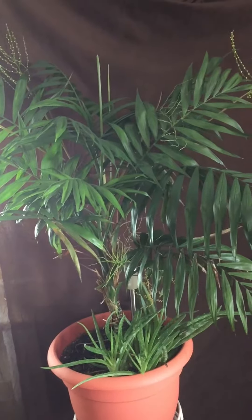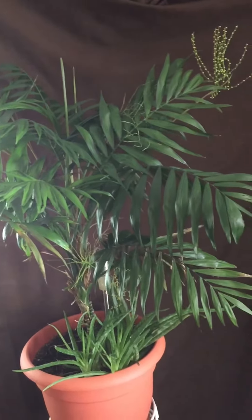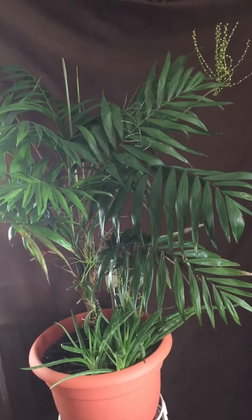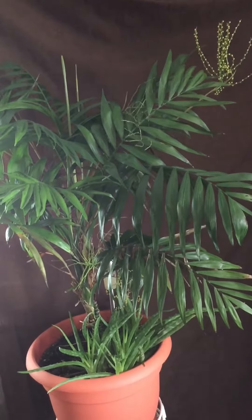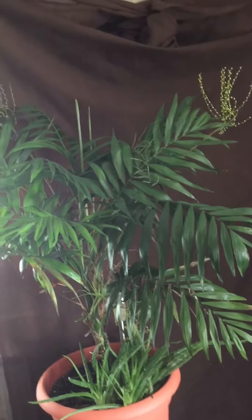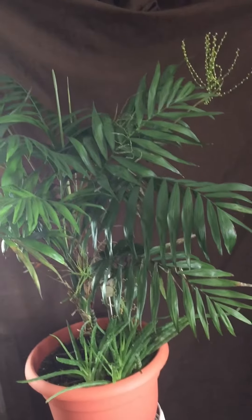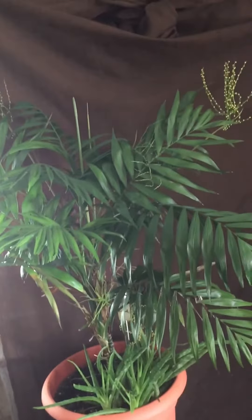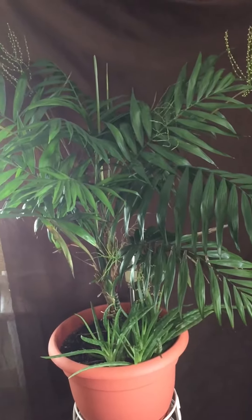Hello, my YouTube family and friends, it's me Antoinette, and I'm coming to you again with another one of my plants. This is a palm and from my understanding it's a majesty palm, but I'm not really sure because all of the leaves started to look alike to me. I believe it's a majesty palm — if it's not, please let me know what it is.